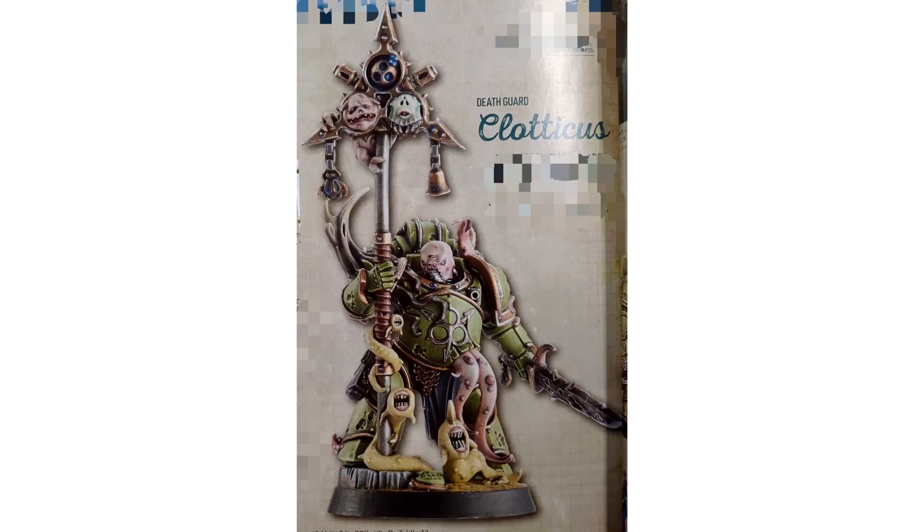Hello everyone and welcome back to another video. This is just a quick video today, which is why I won't call it breaking news. I've been sent some images by a chap called Rick Tidoy — I hope I'm pronouncing your name right, sorry mate — and it's basically more images of the new Death Guard models which are coming with the Season 3 Space Marine Heroes.